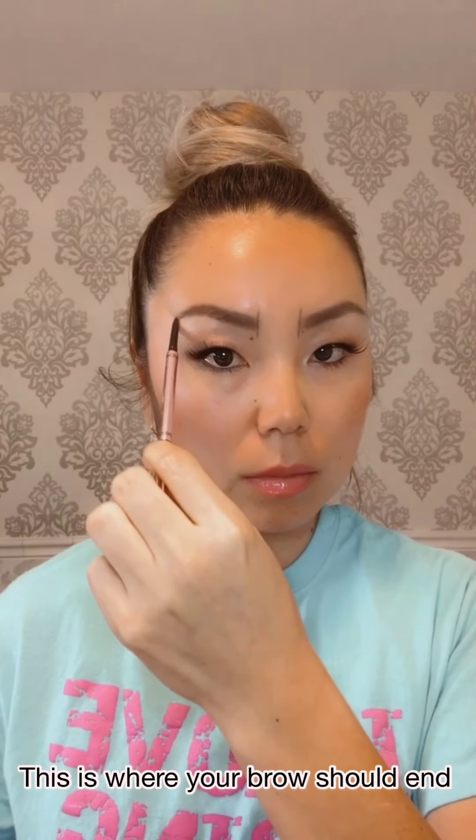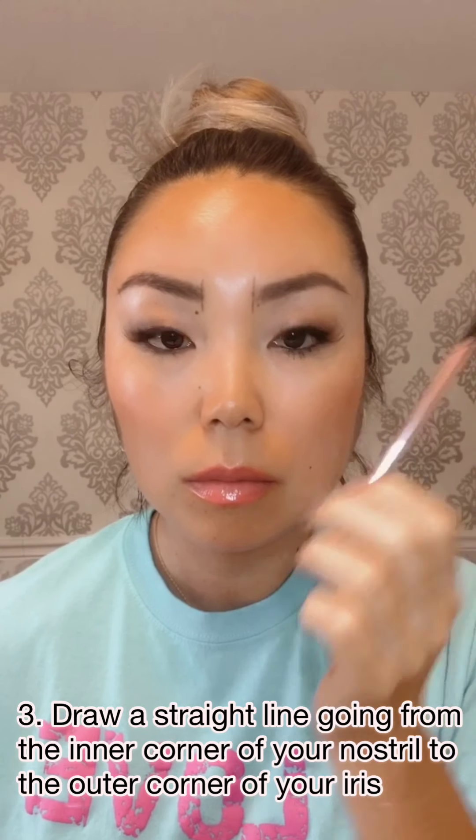Next, draw a straight line from the inner corner of your nose to the outer corner of your eyes. This is where your eyebrows should end.